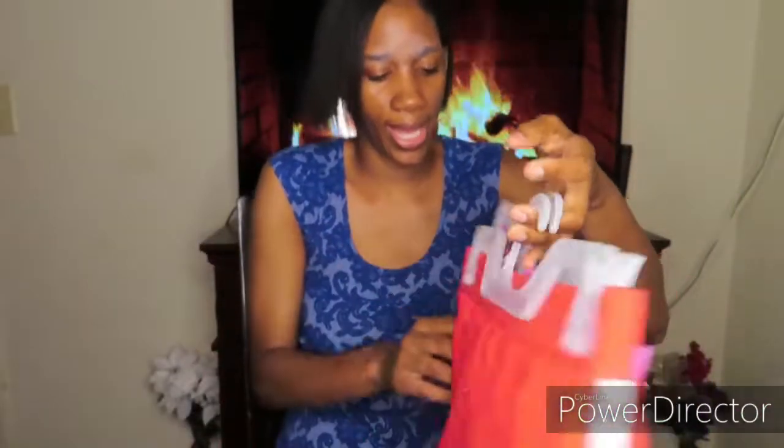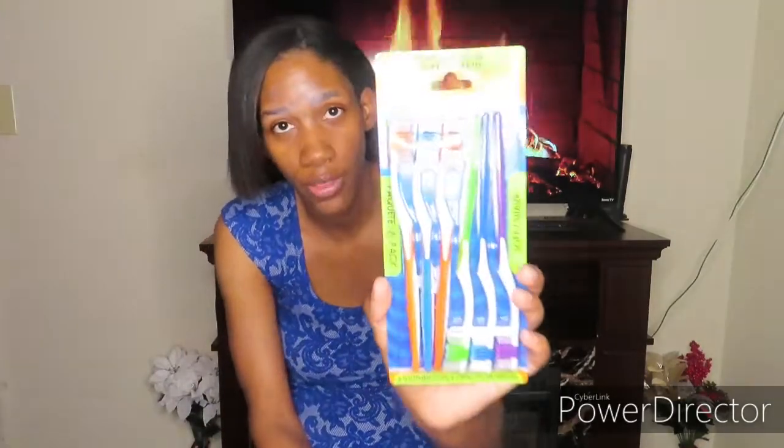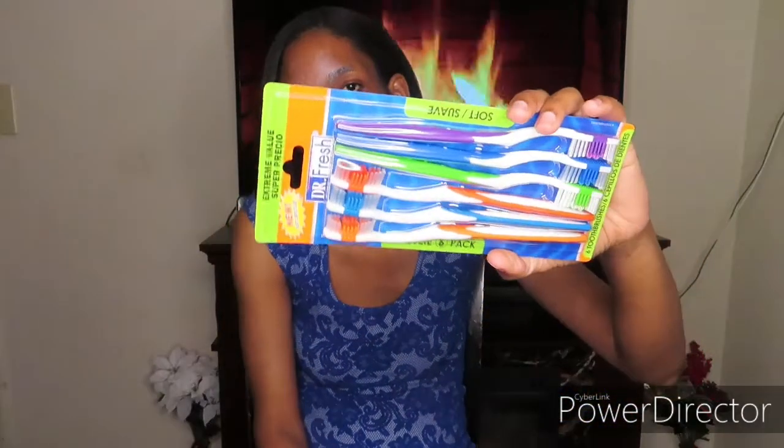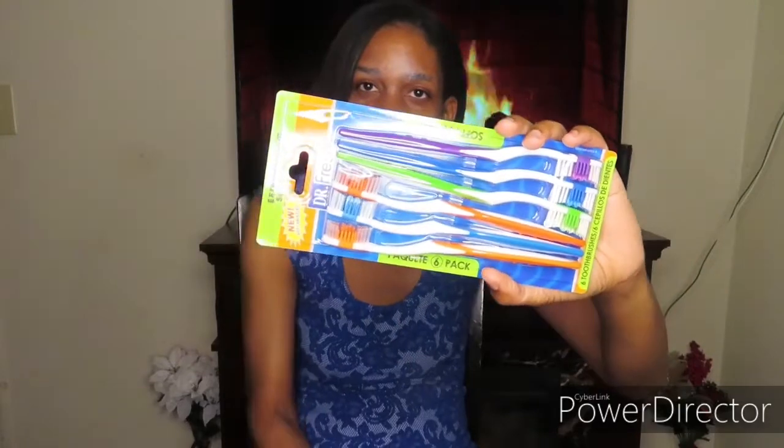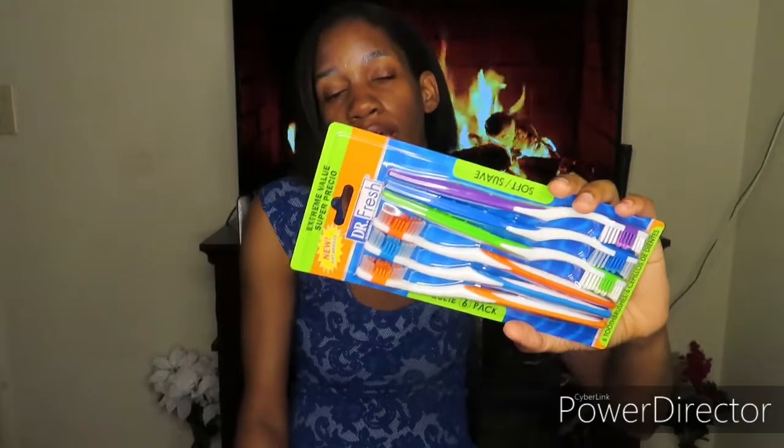I only paid $4.98 for each one of those. Here are the two Dr. Frizz Soft brushes that I mentioned in one of my previous videos — these two brushes are only a dollar. They are the solid ones and they last longer than the Dollar Tree ones. I'll buy either one, whichever one I come closer to is what I'm gonna get.